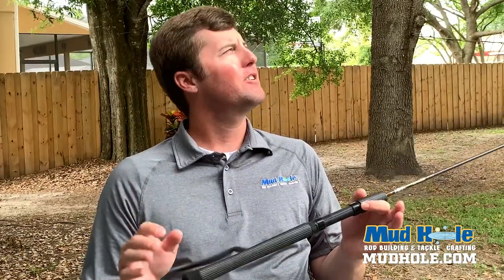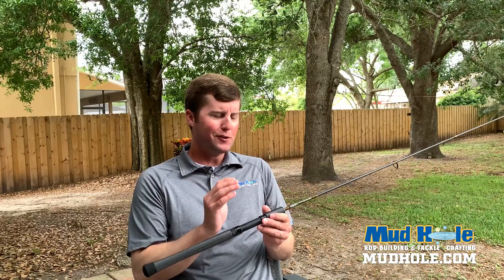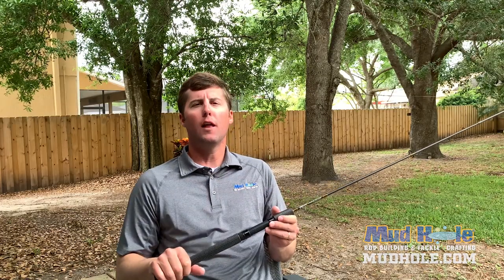Hey guys, Chris Adams here. I'm coming to you again from the backyard on actually a pretty cloudy and windy day. I think we've got a front coming through here. Practicing a little social distancing, so let's talk about an ultralight build.